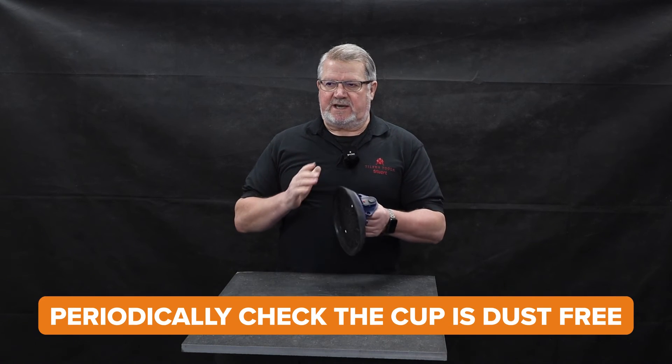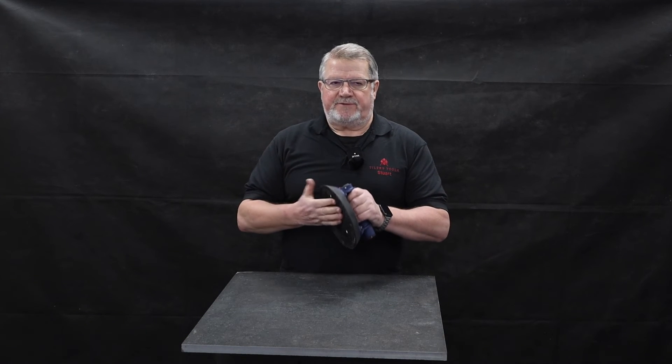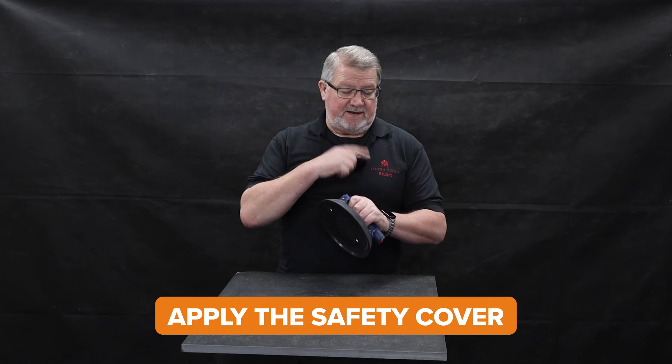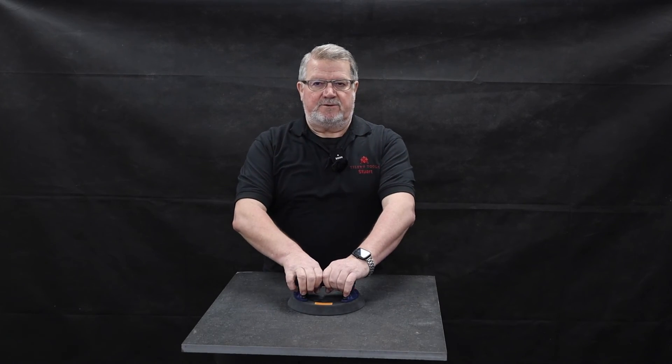During use, just check occasionally that the bottom remains dust free. After you've used the cup, clean it, apply the safety cover, and store it in the case — and you'll have lots of fair use out of the cup.